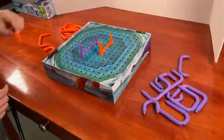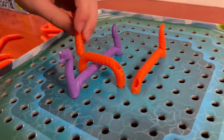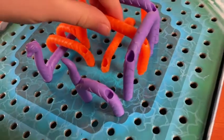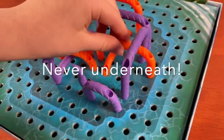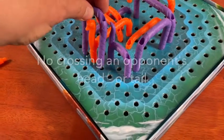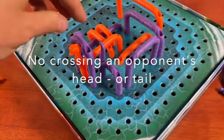Each player takes turns adding on to their own monster. Each turn, you add a new segment, adding on to either the head or the tail of your monster. You're allowed to cross over any serpent's body, but never underneath, and you can't cross anyone else's head or tail either. If you can't place any more segments, you pass. When all players have passed, whoever has the least body segments unplayed is the winner. If there's a tie, the player whose monster has a higher head wins.